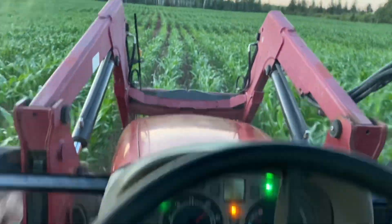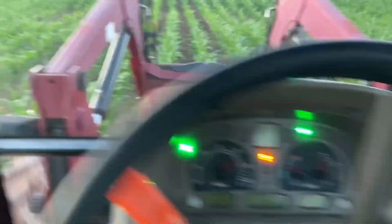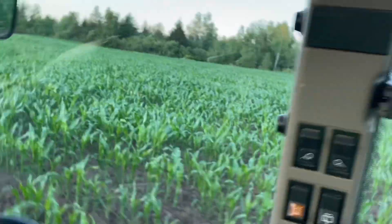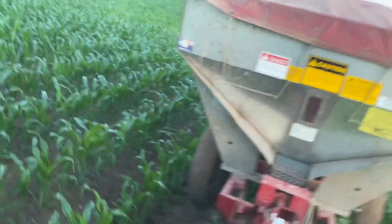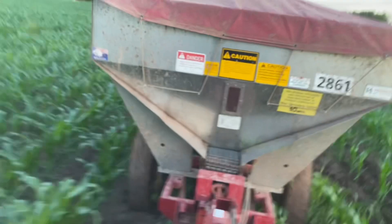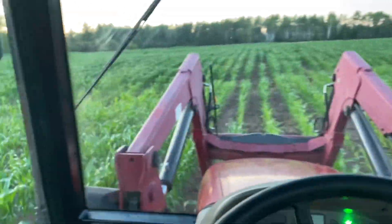All right, so here we are out in the field. We're cruising right along. Works about perfect, this tractor — weight-wise and stuff. We're pulling the spreader. It's so wet right now, there's so much rain here. We've got so much rain in the forecast, but it's not doing too bad, I don't think.